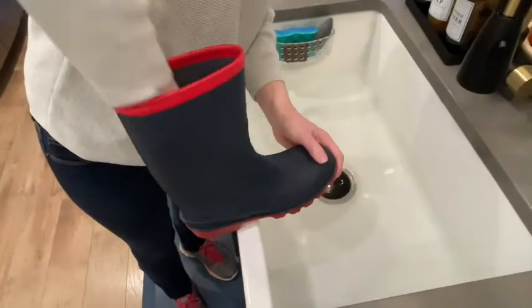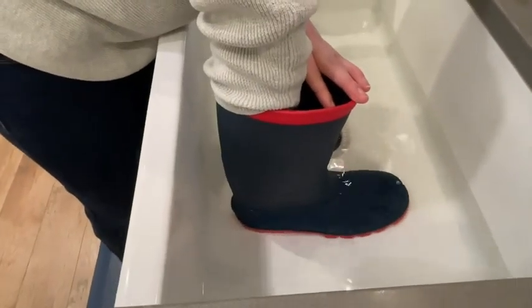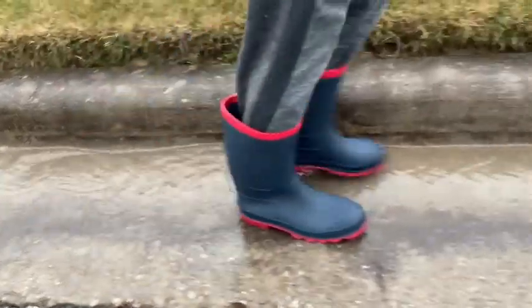They are 100% waterproof. So we did a little test — I submerged them in water and put a dry paper towel inside and there was absolutely no water transfer. So you can be assured your kids' feet are going to be nice and dry and warm. So that's a bonus.